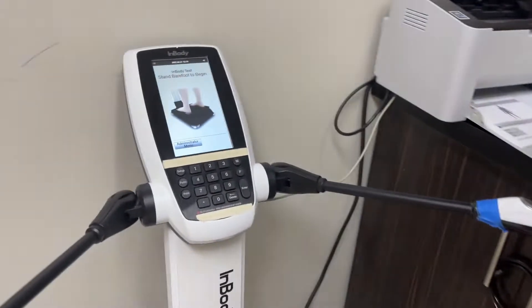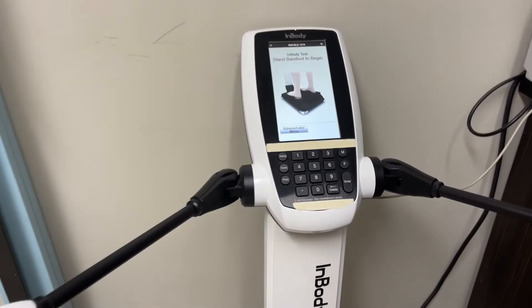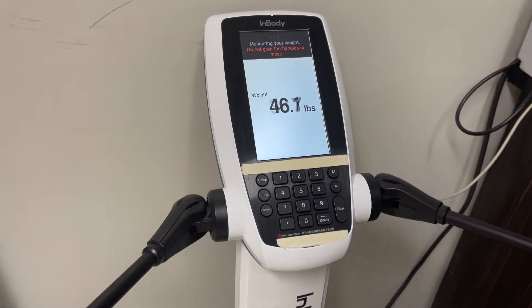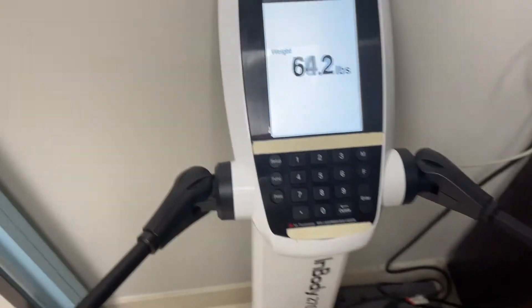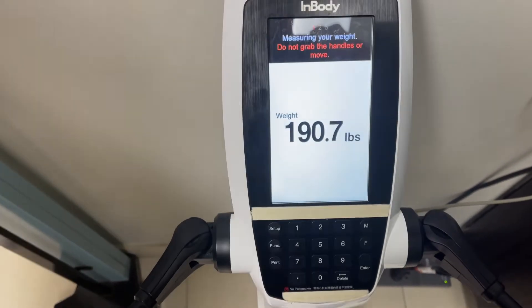So first things first, you're going to come around here in the corner and stand so you can see a good view. We're going to log on. To open up the administrator code, it's 1420. From this position, I'm going to hop on to see how much I weigh today.